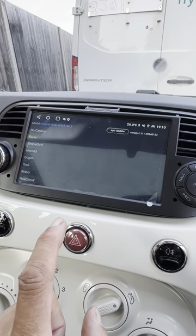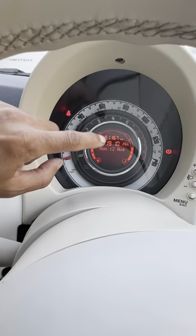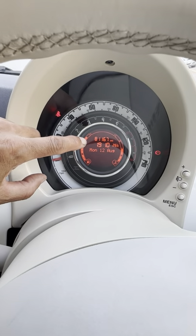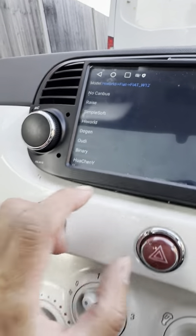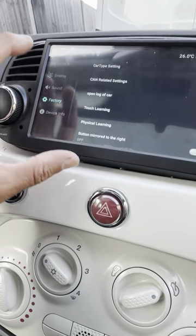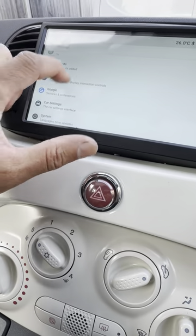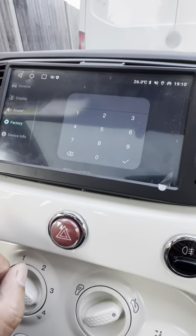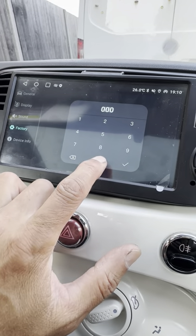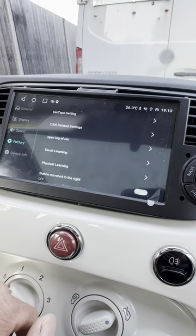If you fitted one of these stereos — this one's from eBay — and your speedo is flashing, here's what you need to do. Go to factory settings: car settings, factory settings, type in 0000, and press OK.